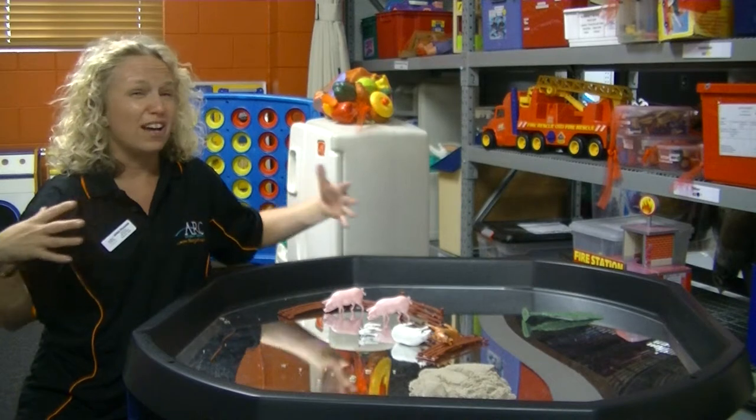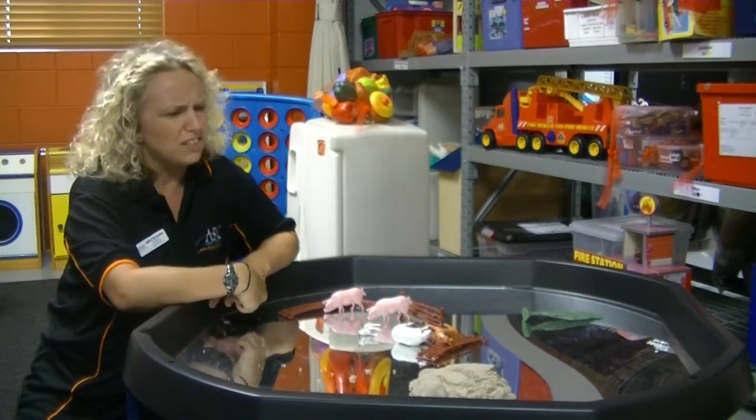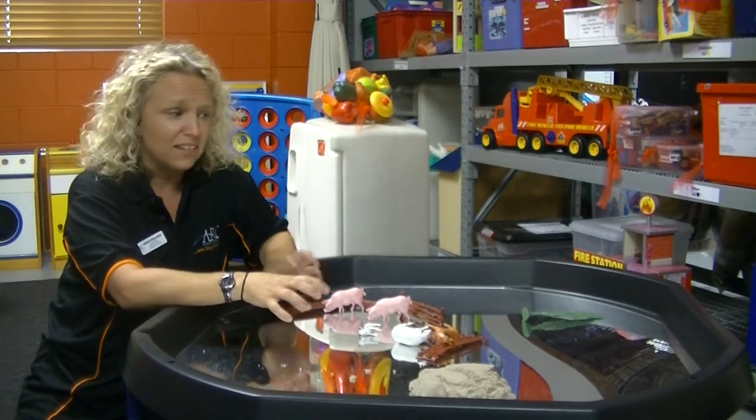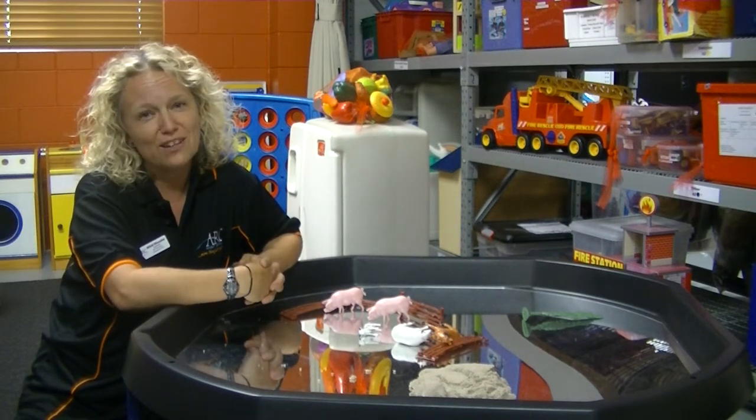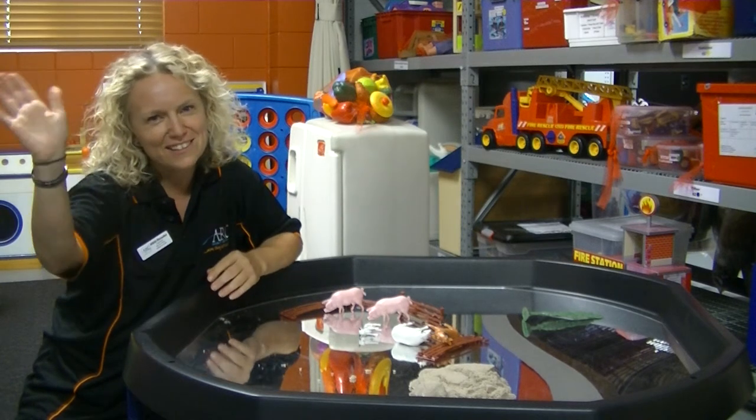It's fabulous for inviting groups of children to play together and it's just really got a lot of different possibilities. It is on loan to anyone who's a member of our toy library and we hope you can come in and have a look. See you next time.